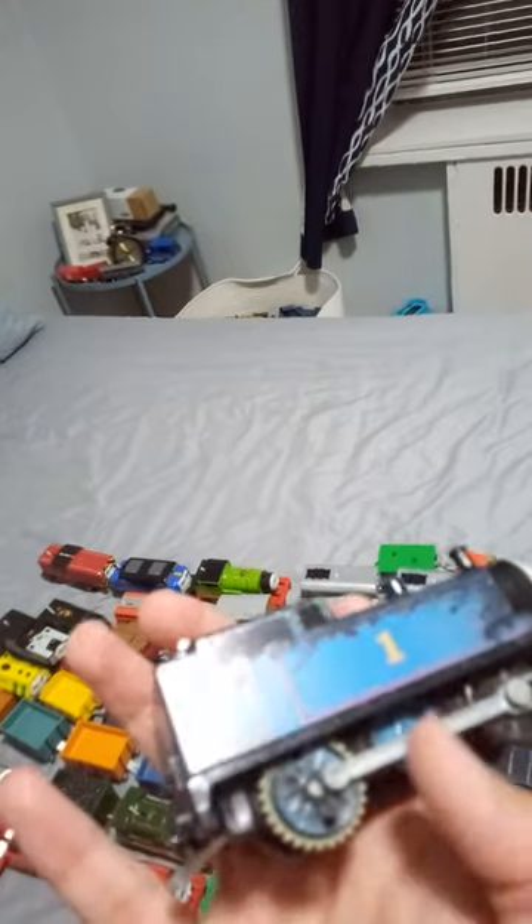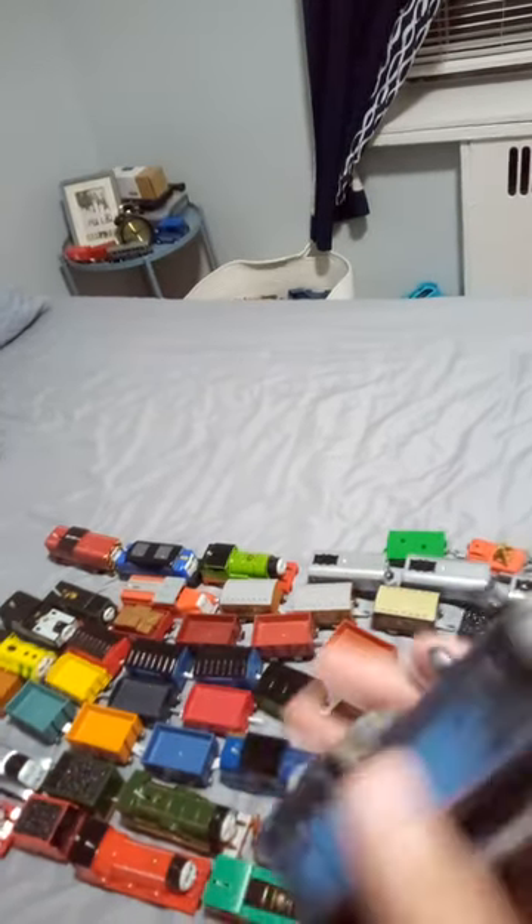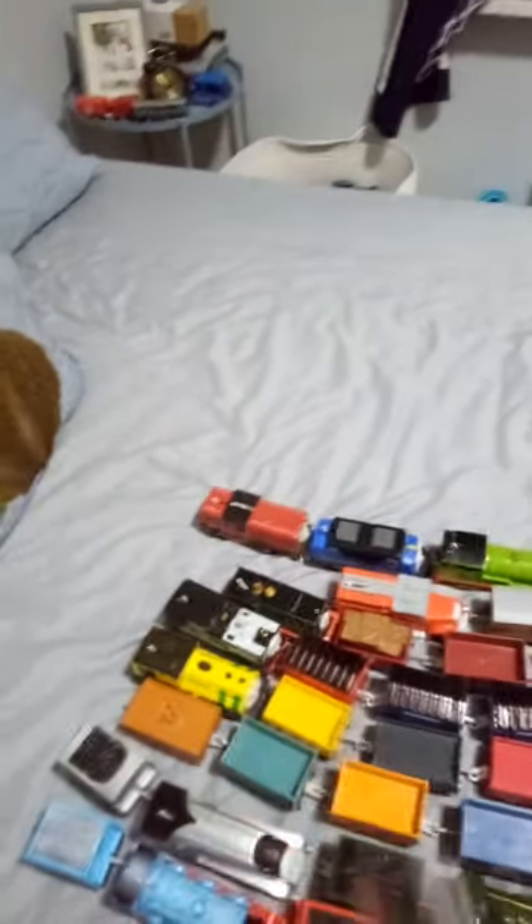Which is weird. They even covered this Thomas in what looks like ash or dust — even the wheels. And about the old side rod, don't worry about that.